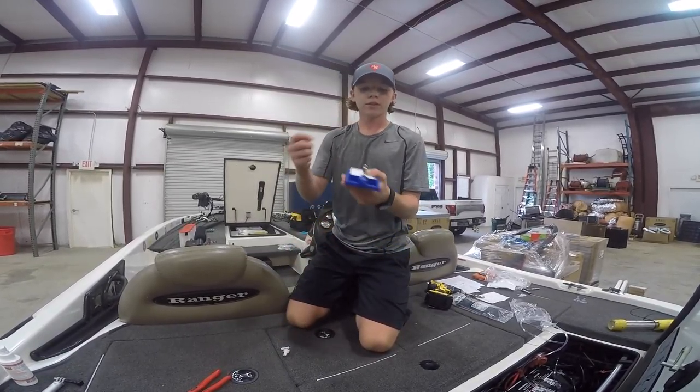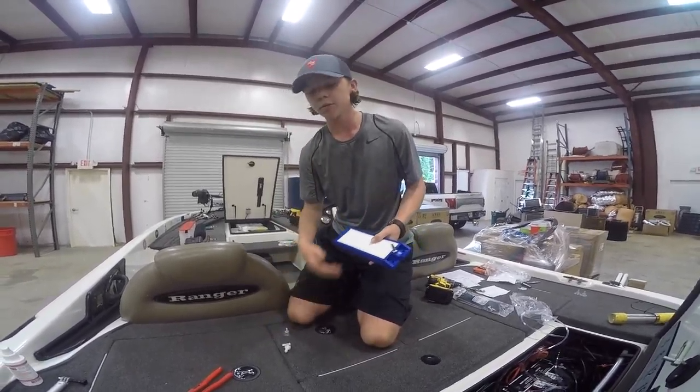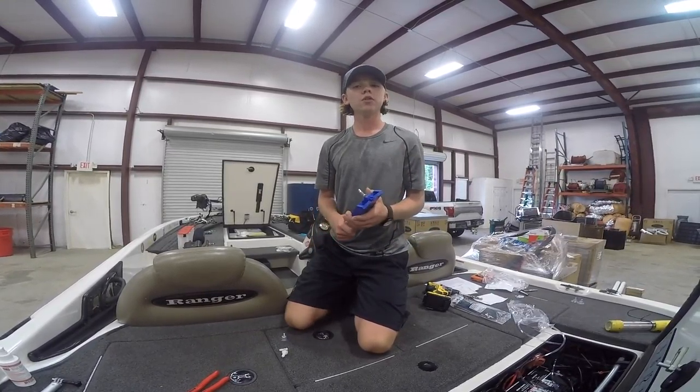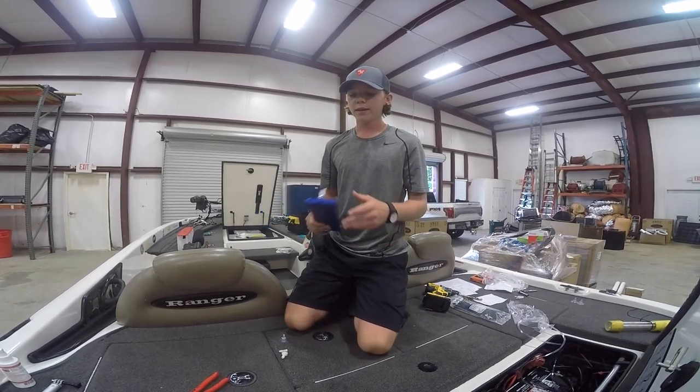You can see these holes right here on the diffuser — we're going to use these aftermarket suction cups we got off eBay to keep it suctioned to the bottom. You can use velcro, but we opted to go with suction cups — they seemed a little more reliable and easy to install.